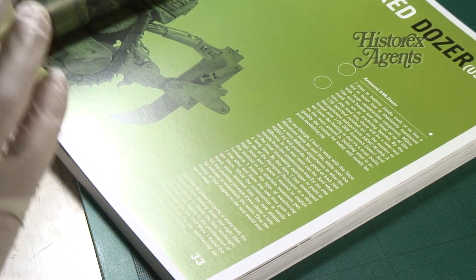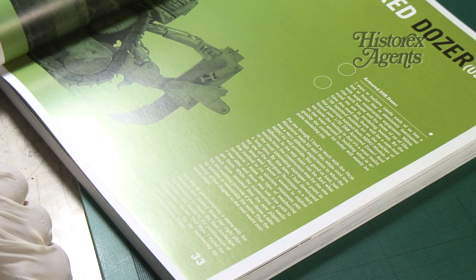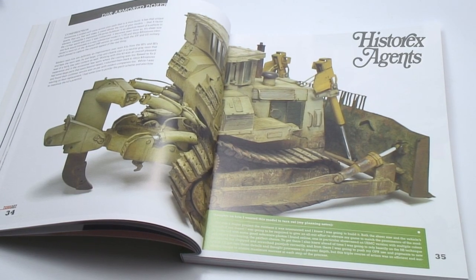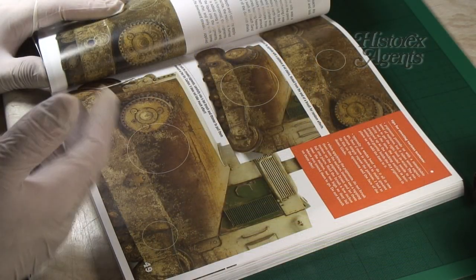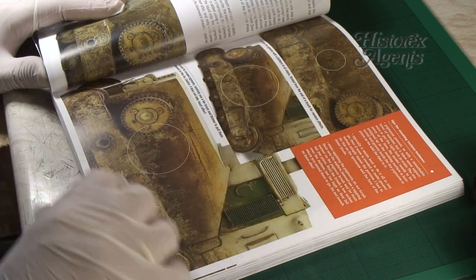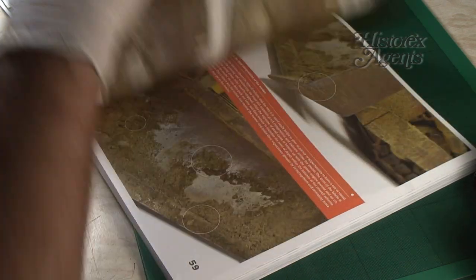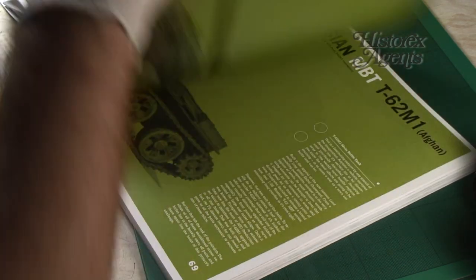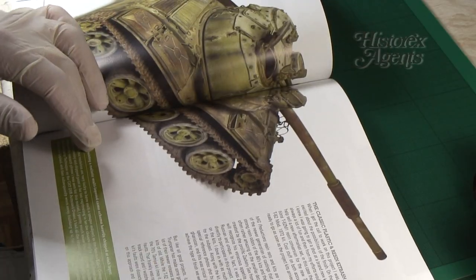In terms of models in the book there's six altogether and all of them showcase all these different techniques. There's a D9 armored bulldozer which is spectacular in terms of the soil and mud weathering, and everything is explained. Next up after the D9 is a Russian T-62 from Afghanistan.